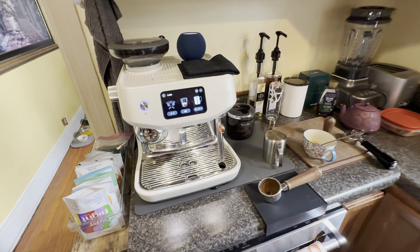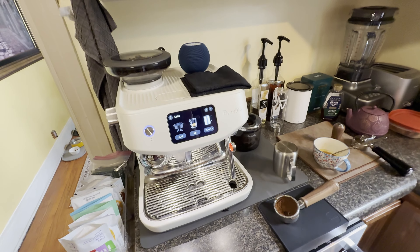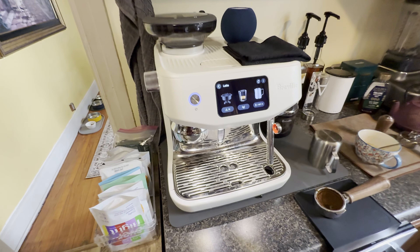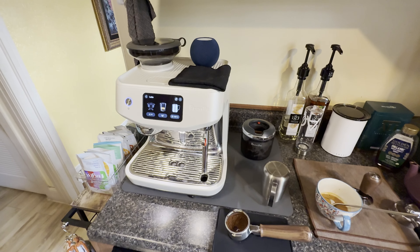That's basically it — I wanted to keep it short but geez, again almost 20 minutes, sorry guys. If you have any additional questions regarding the machine or if I missed something, please ask in the comments and I'll be happy to answer. Thanks and see you again soon.